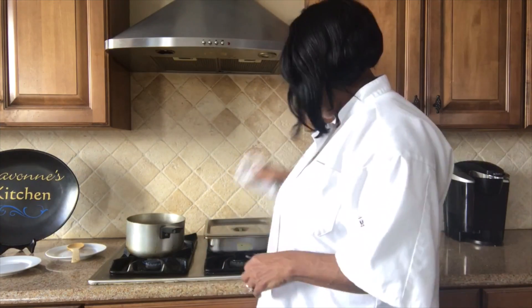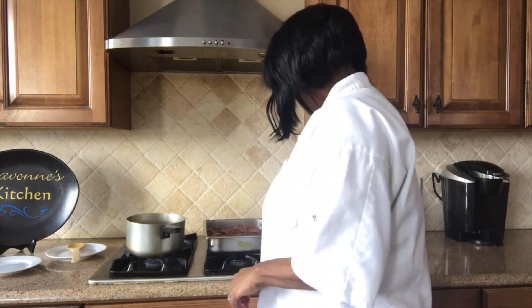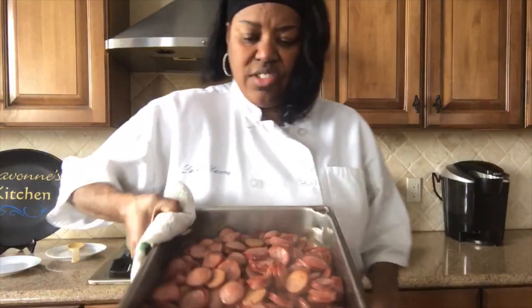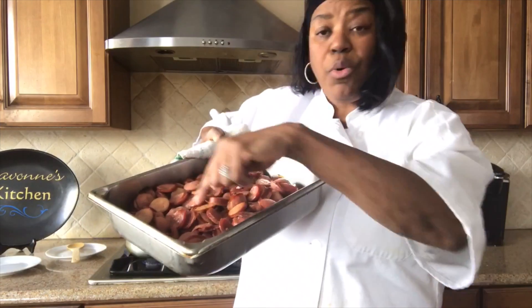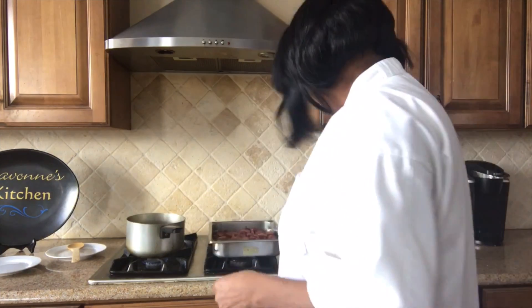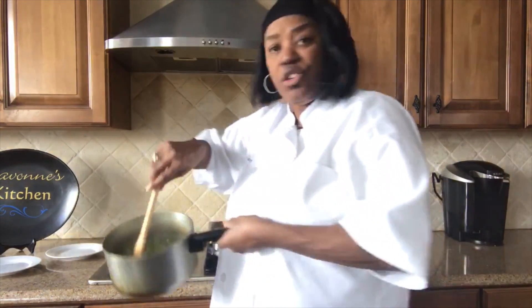My sausage is done. I took it out of the oven — it was in there for about 20 minutes. You can see it's done and there's a lot of juice in there. I'm going to actually pour all of this juice into my gumbo. That's why I put it in the oven — just to get all of that juice in there. More flavor, building and building and building.